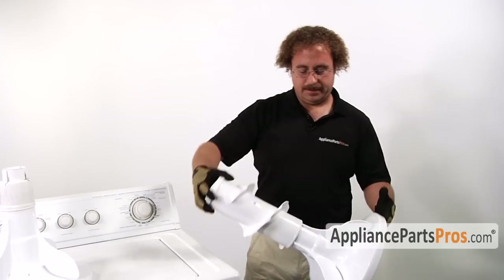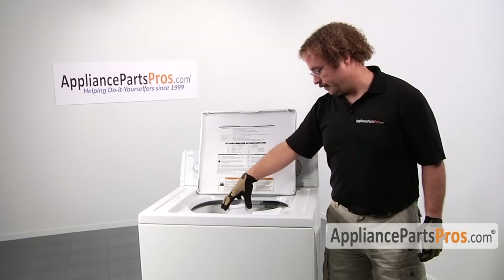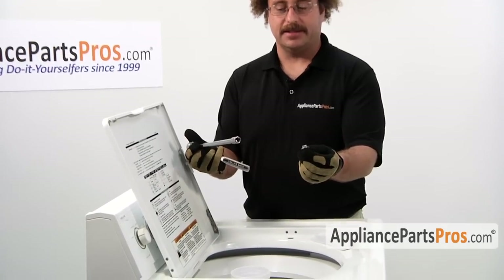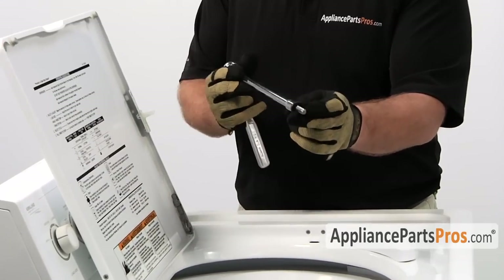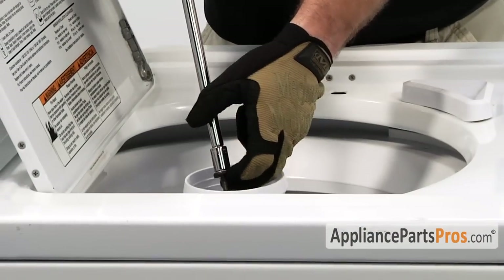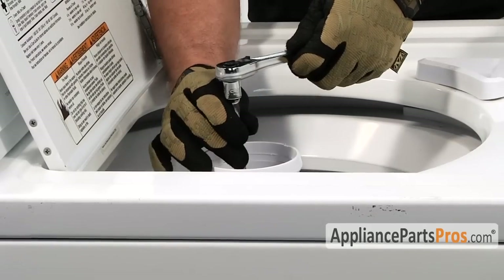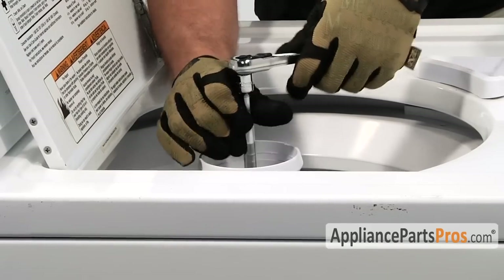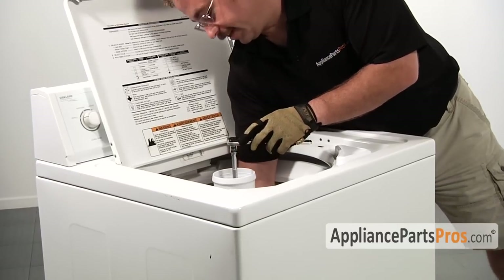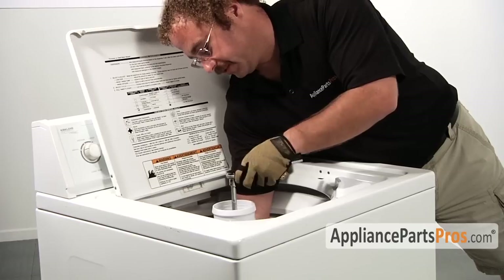Once you do that the agitator is now in one piece and it's ready to be installed back into the machine. Grab your agitator bolt and your 7/16 inch socket, hold your finger onto the screw and guide it back down into the hole. Once you have it in there go ahead and tighten it down. Once the agitator bolt starts to tighten you may have to reach inside the washer tub to hold the lower agitator so it doesn't spin.